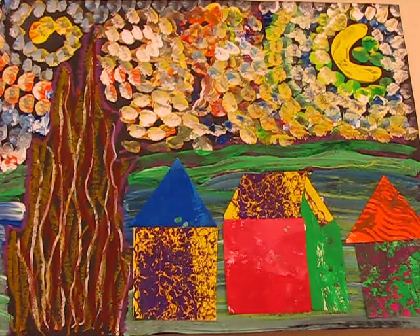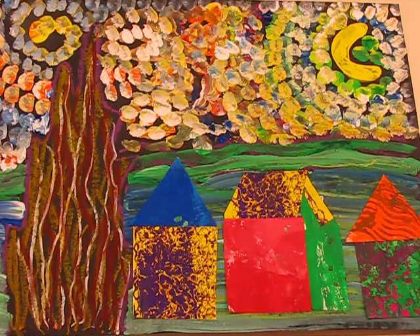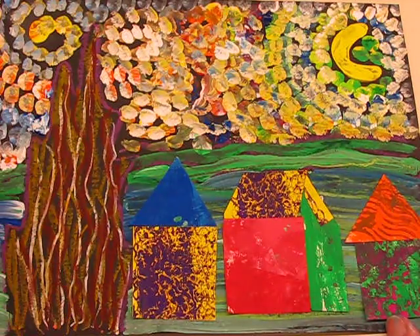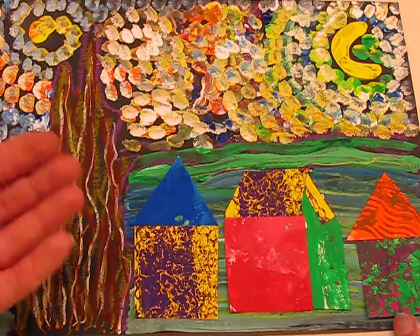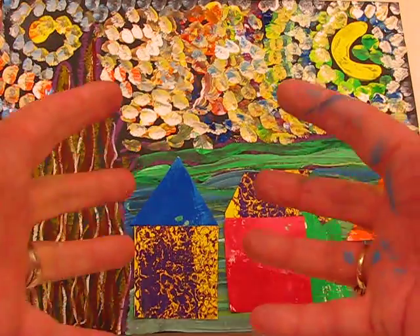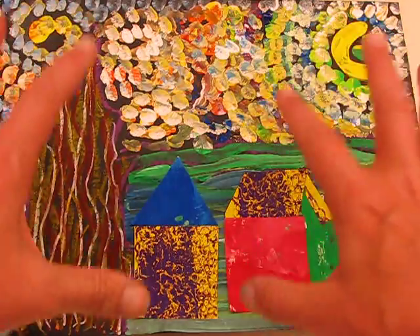This project is a mixed media painting and collage inspired by Vincent van Gogh's Starry Night. When I talk about mixed media, we're going to use oil pastels, paint, and paper. We're not just using one medium — we're using a combination of different medias to create this effect. You can see we've got a wonderful element of art going on here: texture, lots and lots of texture.